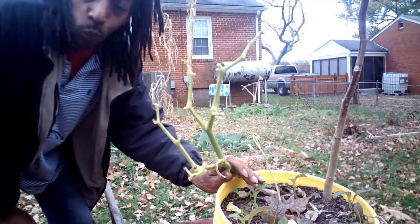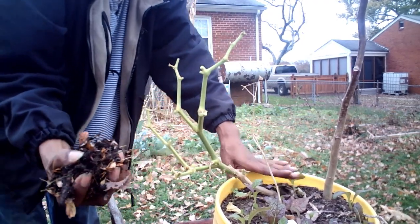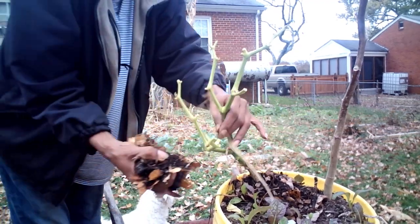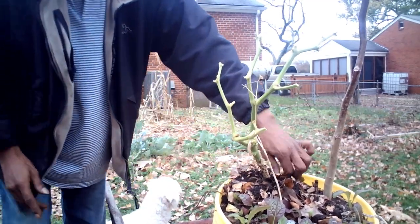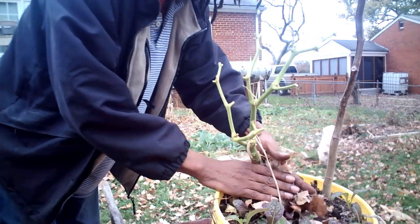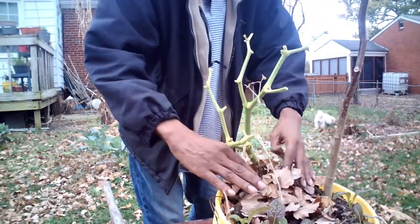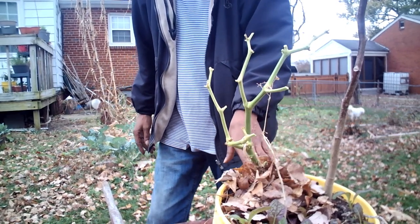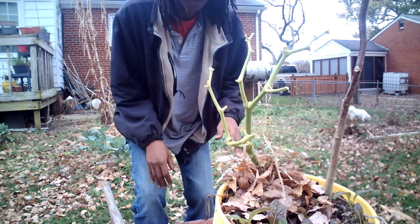Once you get it pruned down like this, what you want to do is get some of your good old compost, fertilizer, cow manure — whatever you have — and pack it around the base, just like that. Get you some leaves, because we want to keep it super duper warm during the winter. Give it a little firm packing, and at this point you can water it with some fish emulsion 5-1-1 or whatever type of liquid fertilizer you have. Add any other nutrients you like — that's how you prune your pepper plant.